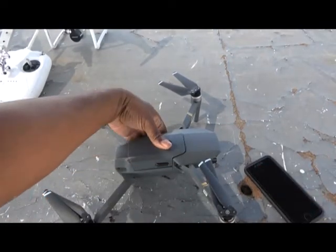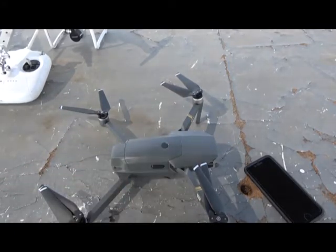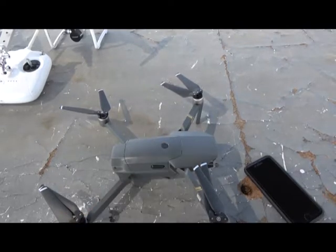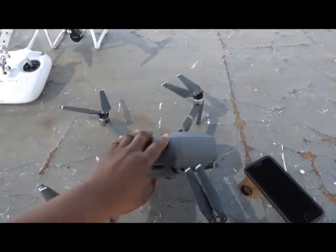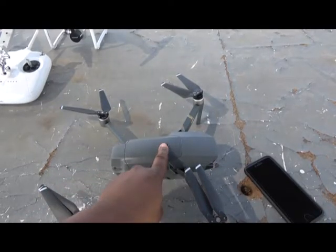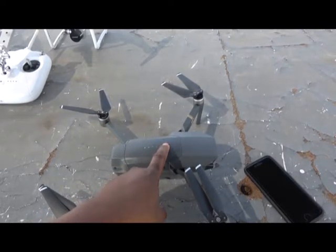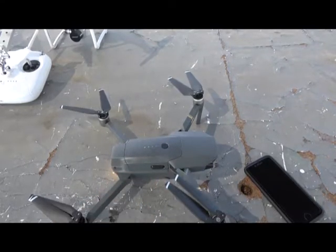Simply put your battery back in and push it down. Turn on your drone — press the power button once and then press it again quickly, and the battery will charge the aircraft. Let go and the aircraft locks in.